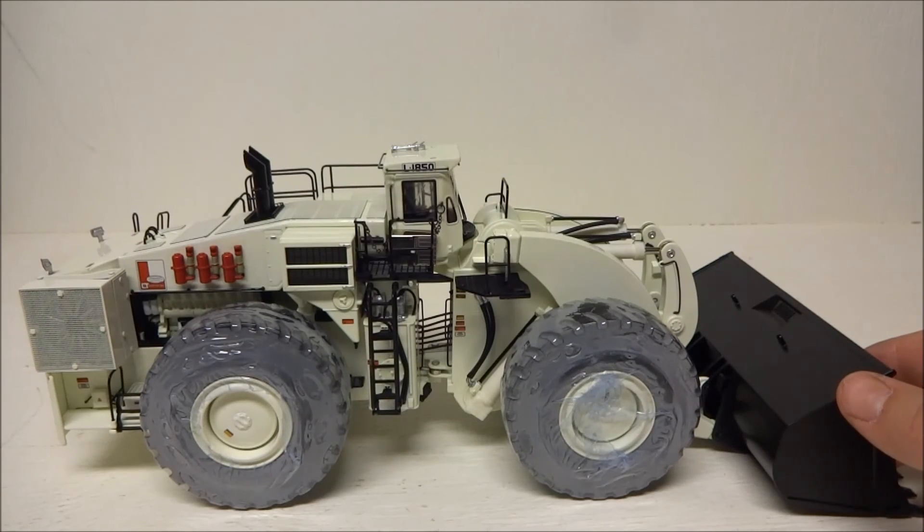That's LeTourneau's thing — it's always been his thing to use electric motors in place of hydraulics, which makes sense. Anyway, that's about it. If you'd like to see more videos, subscribe to Maryland Construction Diecast, and if you have any questions or comments feel free to leave them in the comment section. As always, thanks for watching.